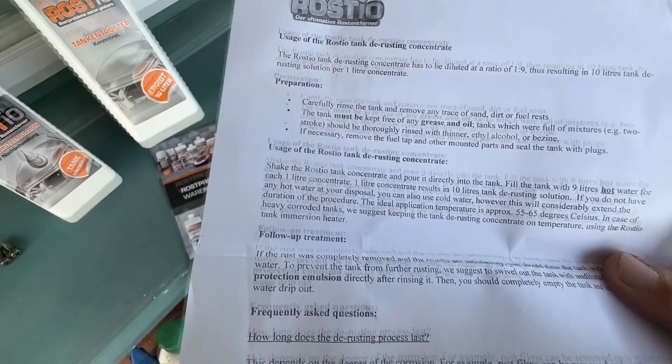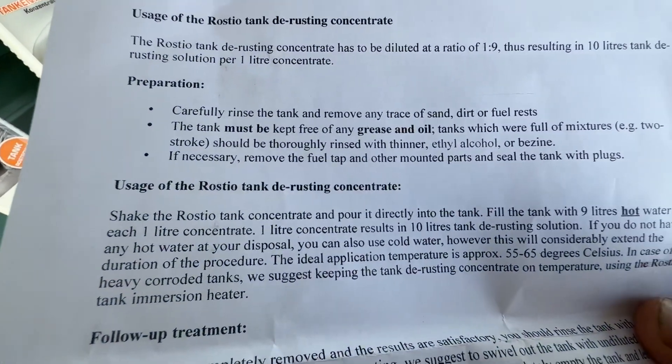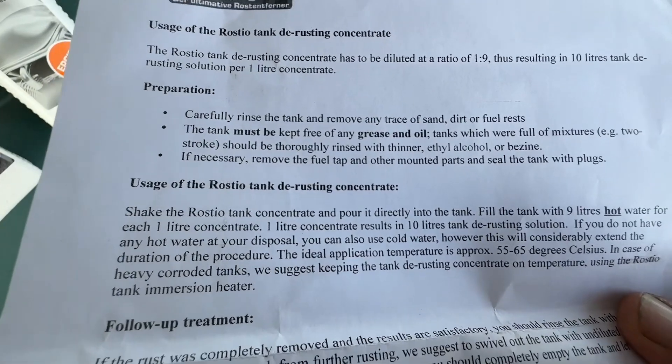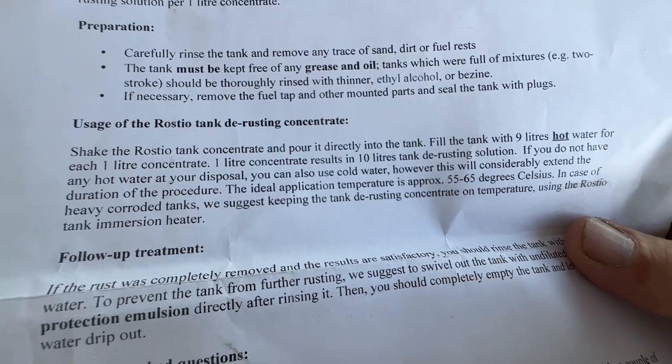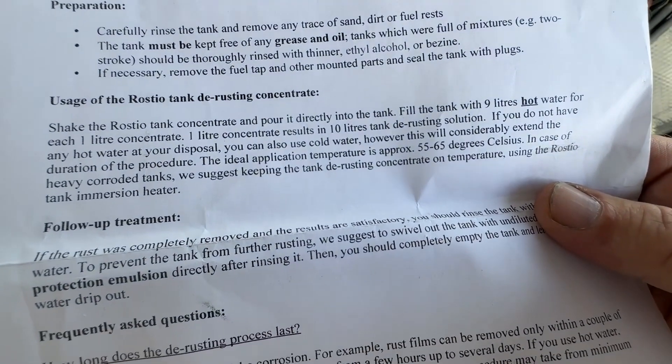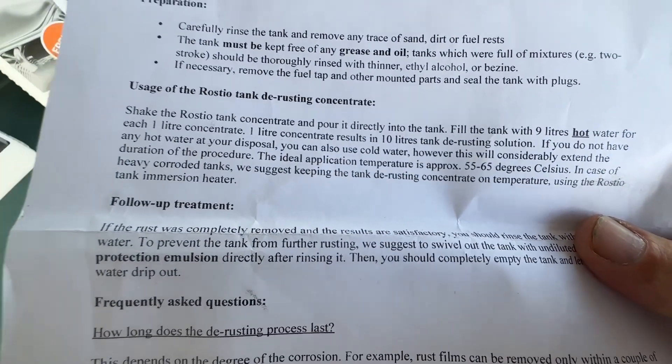Rinse the tank from fuel, sand, and dirt. The tank must be kept free from grease and oil, which it naturally is because we had petrol in it before. Fill the tank with nine liters of hot water for each one liter of concentrate.